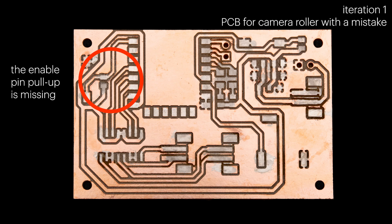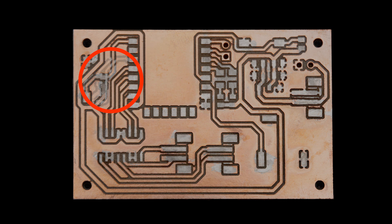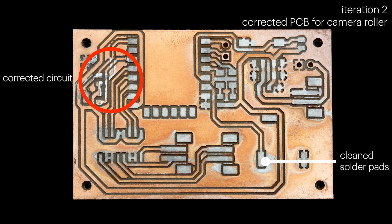This is the initial engrave of the circuit designed for a camera roller. However, the pull-up resistor required for enabling code uploading mode for the microcontroller is missing in this design. This mistake would have conventionally required manufacturing an entirely new PCB. Using PCB renewal, we were able to make these minor adjustments directly on the existing prototype.